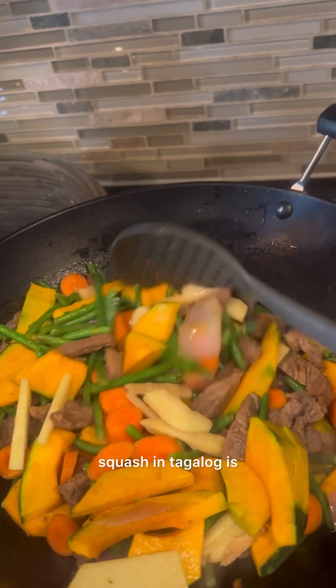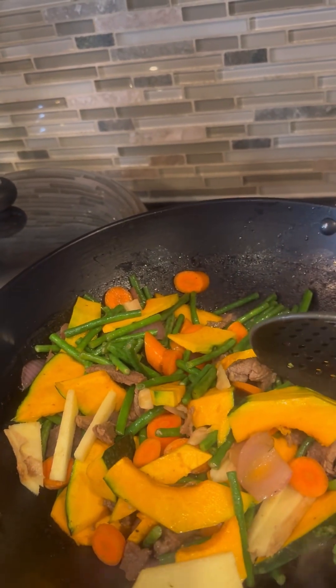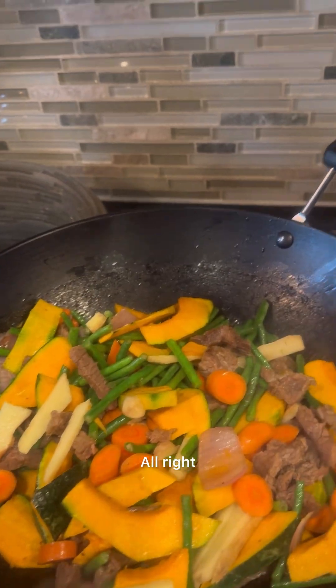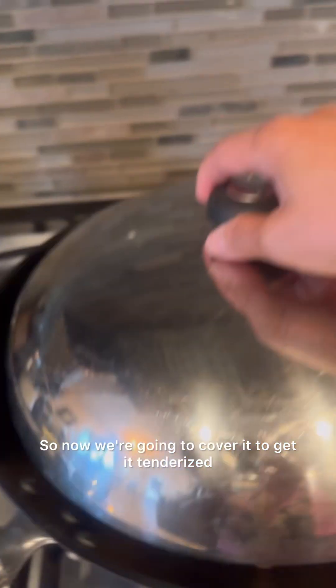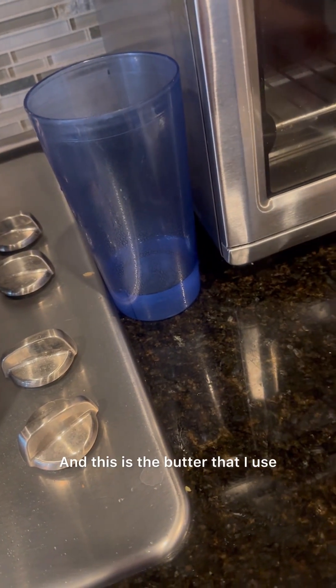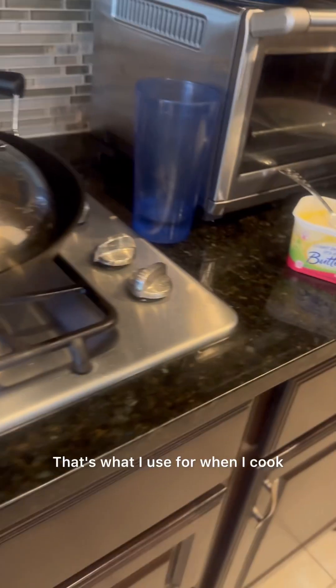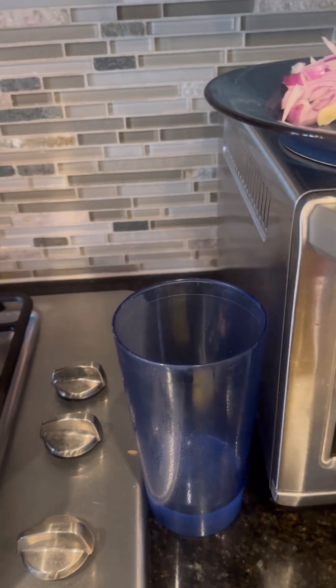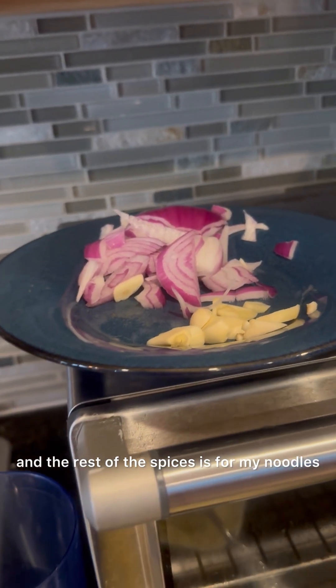Squash in Tagalog is 'kalabasa' — the same in Visayan. Now we're going to cover it to get it tender. Here's the butter I use — that's my favorite butter for cooking. I use a different butter for bread. The rest of these spices is for my noodles later.